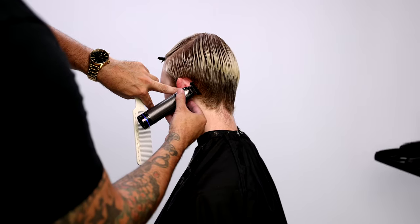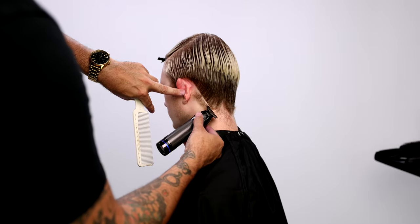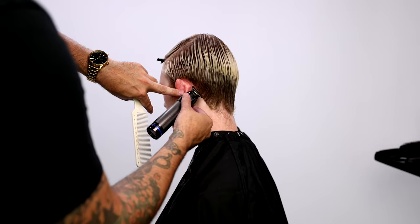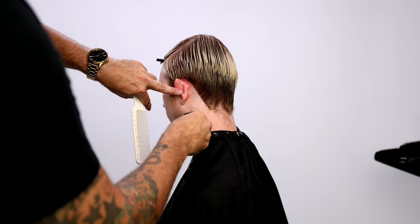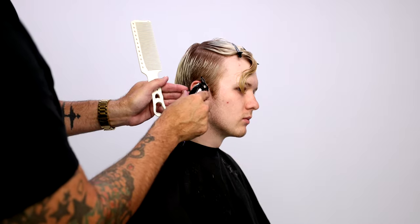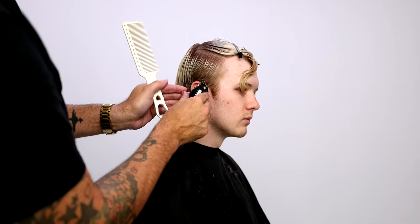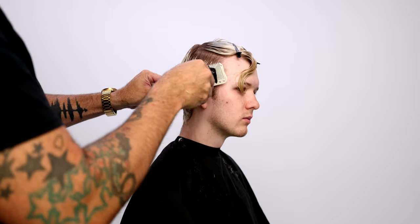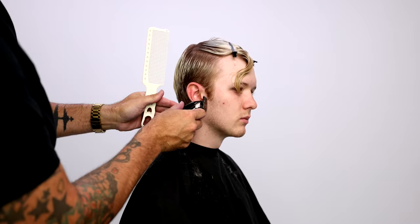This is me cutting the hairline. I like to go through and really stamp in that line first, then remove the hair. This is a really fun technique I learned probably 10 years ago. I love it because you get that nice crisp line and then you just remove the weight from it.